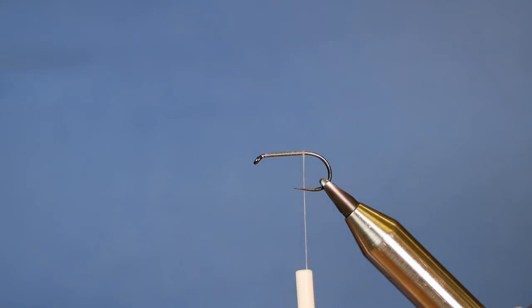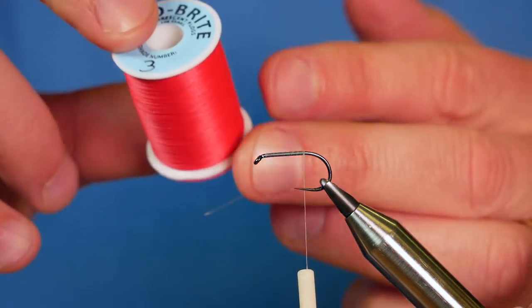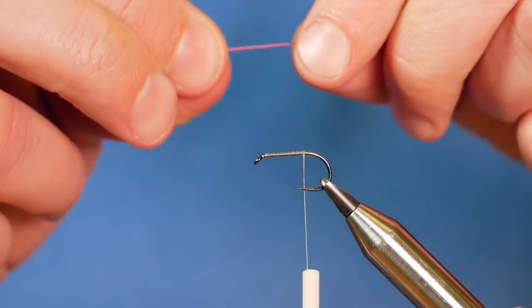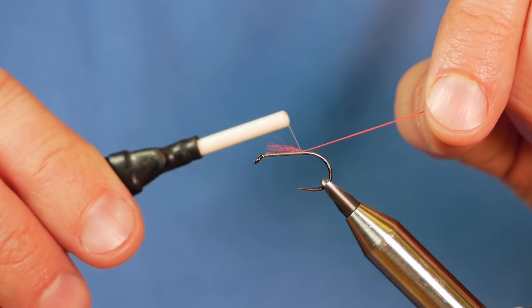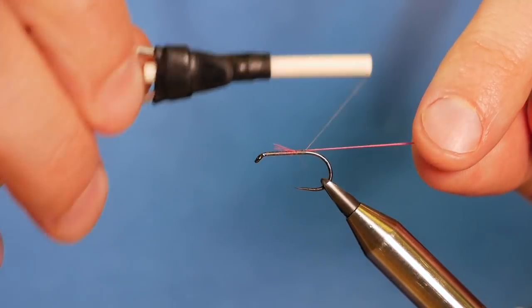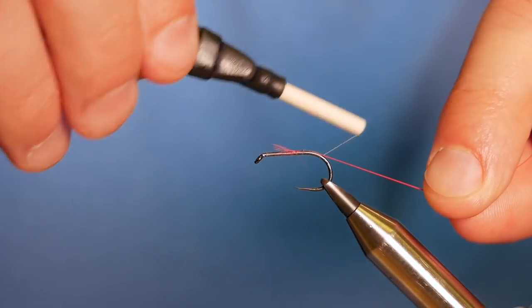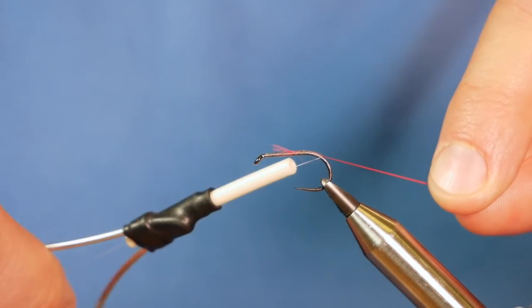Next I'm going to add a little tag to this fly. I'm going to be using the Gloobrite number 3 — the red floss. I've already taken a small piece off and I'm going to catch that in, bring my thread up to secure it, and run it approximately to the bend of the hook, but not far off it.